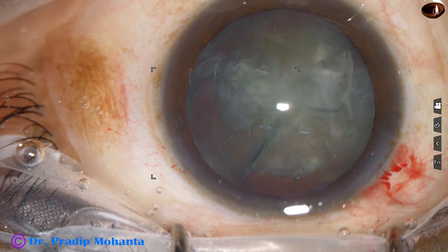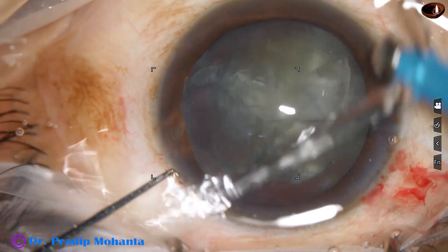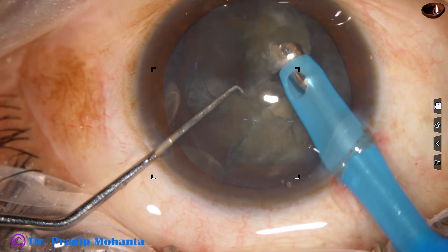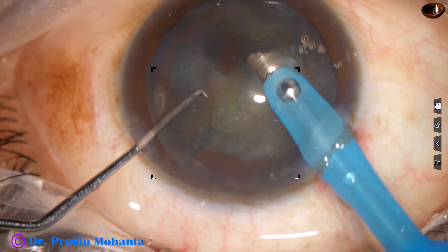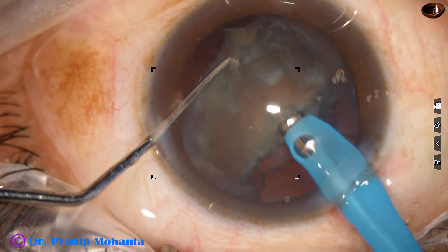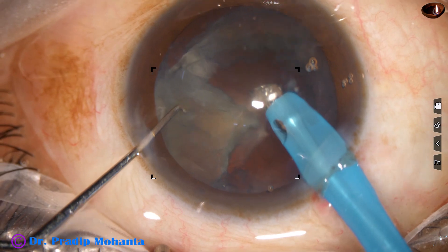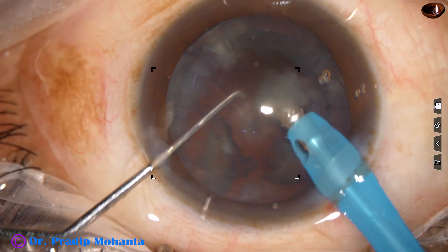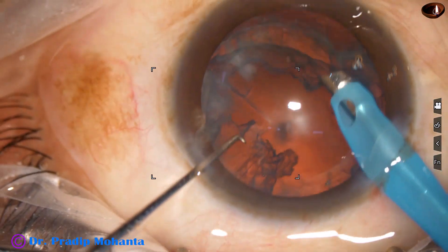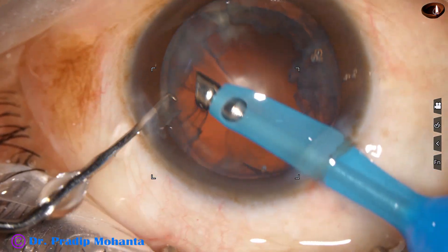The nucleus has been divided into three pieces. One heminucleus has been divided into two pieces; the other heminucleus has not been divided. Now the phaco tip goes in and picks up one fragment and it is emulsified. Another fragment is picked up. The heminucleus is held gently with very little vacuum and it is chopped. This is the last fragment. Ultrasonic energy used in this case is 50%, flow rate is 45 ml per minute, vacuum is 450 mmHg. The epinucleus is being removed at this moment.